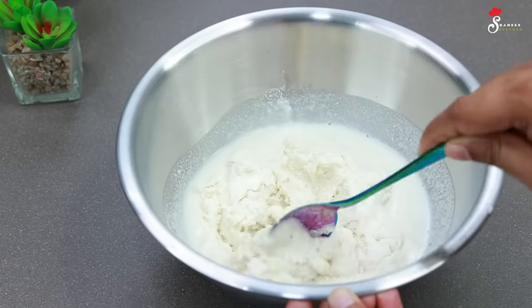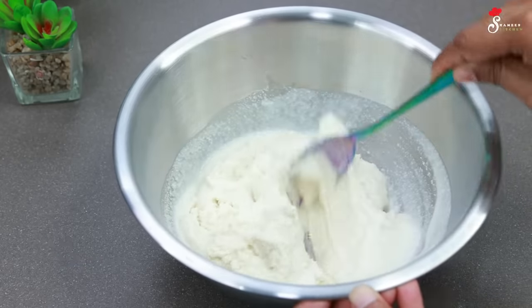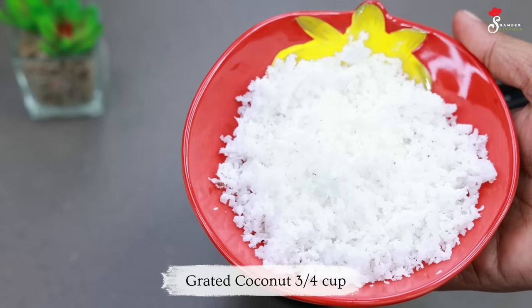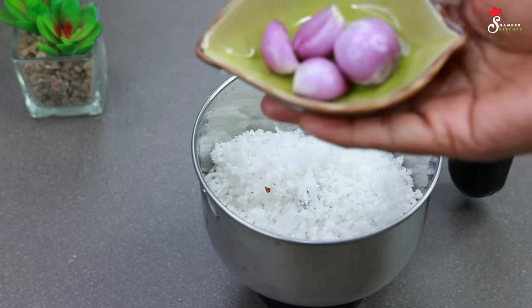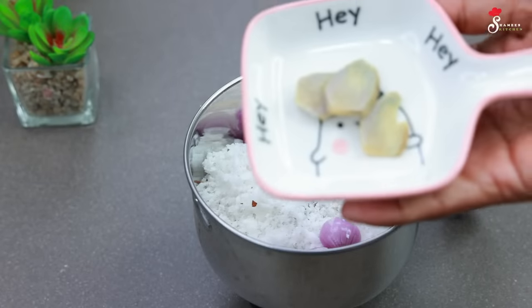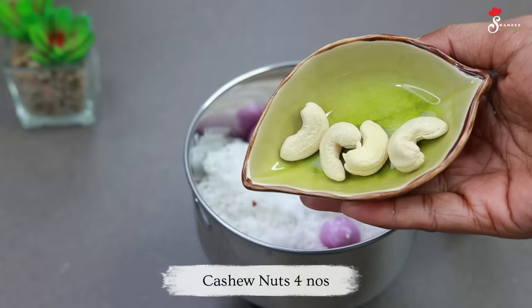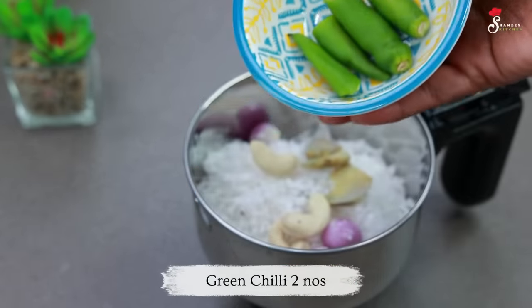It is not soft. This dish is made in a small dish. I am going to put it in a bowl and mix it. Let us make a small corn on a small grain.